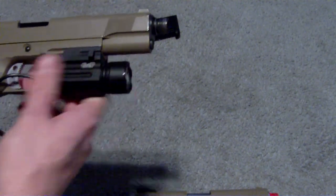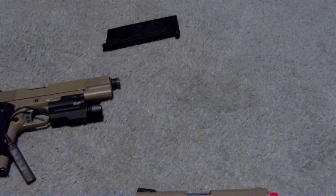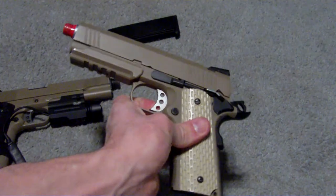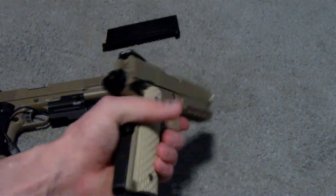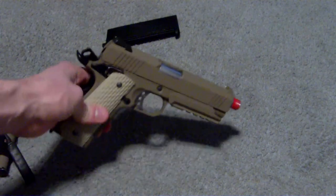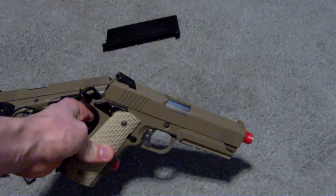Overall I'm pretty impressed with it. The groupings are pretty good, the range is excellent for a pistol, and it has a very solid feel to it — it's very loud too. If you're looking for something that has that wow factor when you shoot it, I definitely suggest you pick one of these up.